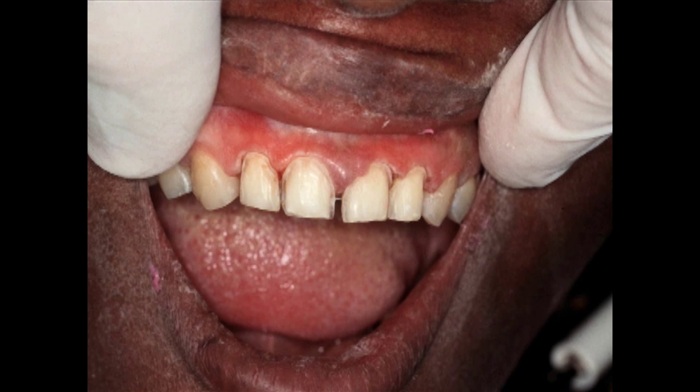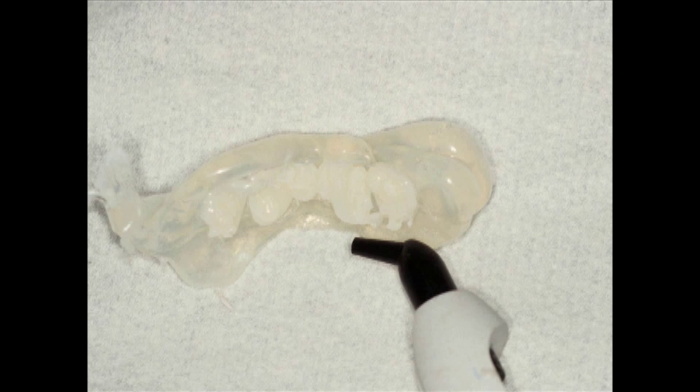We prepped the teeth — nothing special — for porcelain laminate veneers on the four anterior maxillary teeth, and took a final impression the way you normally do. This patient wants to look perfect when she leaves today. I took herculite in the shade we wanted, I believe it was A1, and injected it into the labial surfaces of the maxillary four teeth to make temporary composite laminate veneers. I take a smooth surface condenser and condense it into the surface of the impression so it picks up all the subtle irregularities. Then I put it in the patient's mouth with pressure for about 10 seconds and light cure from the labial, incisal, and lingual surfaces.